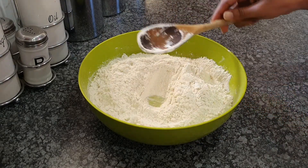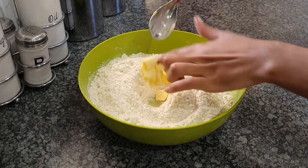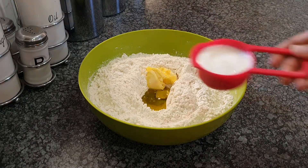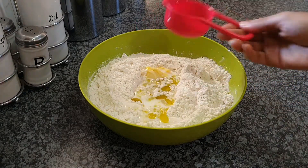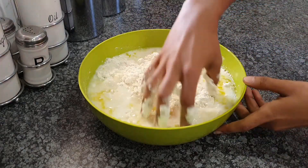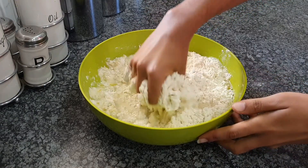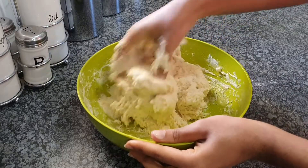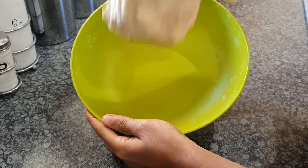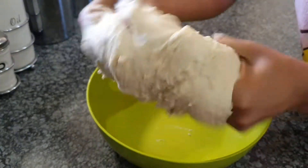Make sure you mix everything together very well because yeast can be a little tricky sometimes. Then we're going to add our butter right in the center where we made the hole, followed by our oil and our milk — basically all the wet ingredients. Then I'm going to use my hand to firmly but very softly mix everything together.